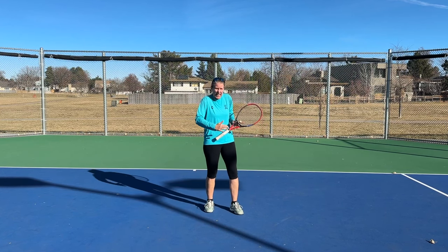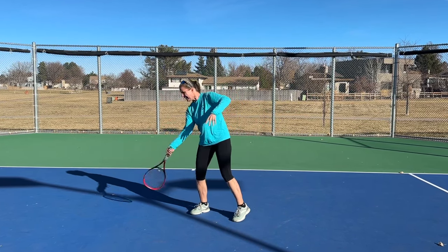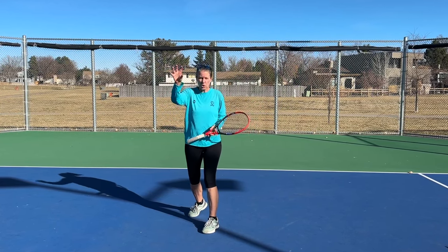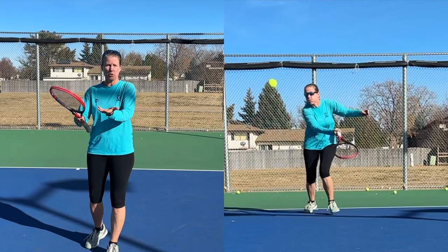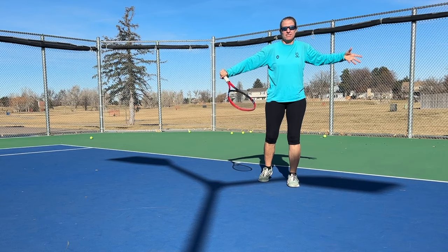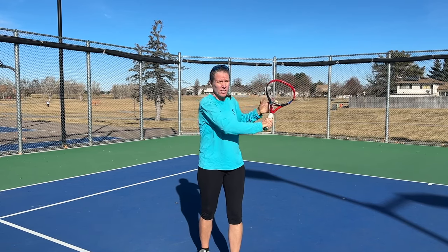The next thing I like about the slice approach shot is you can disguise the depth of your shot a lot better. With the slice, if you can chip a ball short, you're actually exacerbating the issues for your opponent — it's going to be even shorter and they have to lift it more. If you want to be really evil, you can also throw drop shots in. So when your opponent is hitting a mid-court ball and you're taking the racket back, you've now added a guessing game for them: are you going to punch it deep and come in, chip it short, or even drop shot it? And that is evil and I like that.